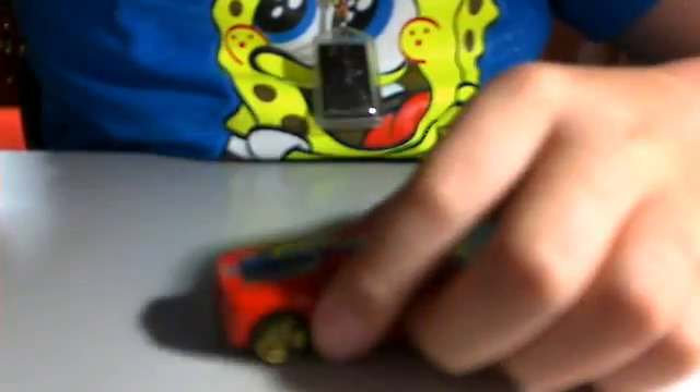Hello guys, back in. This time I'll be reviewing the Ferrari 430 Scuderia. This car actually came from the five pack — one of my favorite cars in the Ferrari 5 pack.